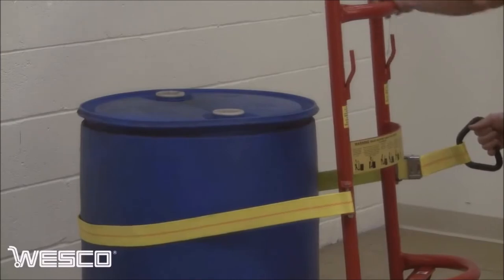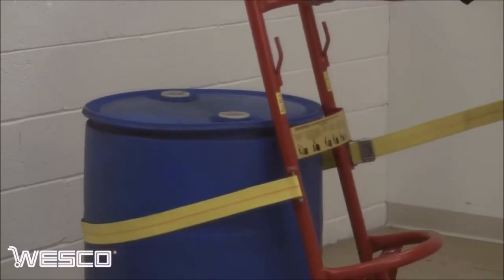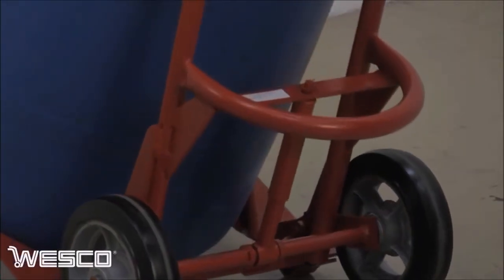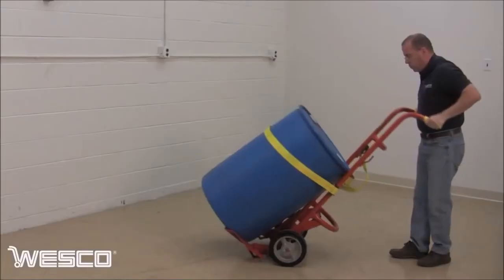The belt easily secures any style drum. The 40BT's floating axle reduces the effort required to break over and balance the load.